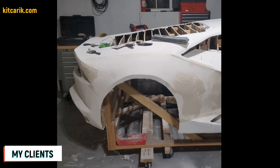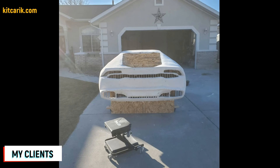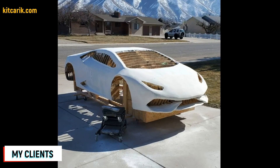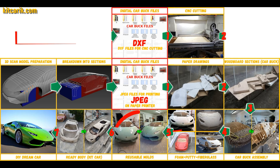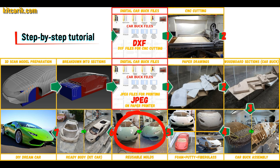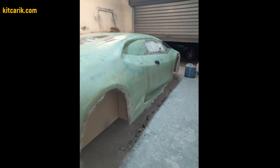After that, he covered the layout with putty and brought the surface to perfection. Then he coated the layout with any suitable composition to avoid adhesion during further work with fiberglass. Next, you need to make fiberglass molds for the further production of a fiberglass body. My client didn't have this skill either, but he made removable fiberglass molds with ease.